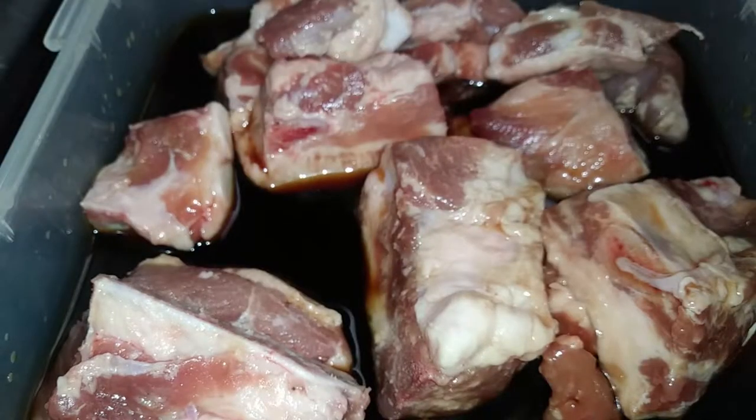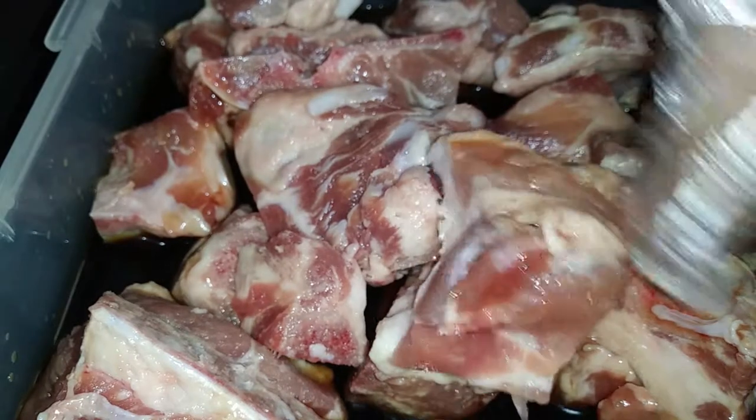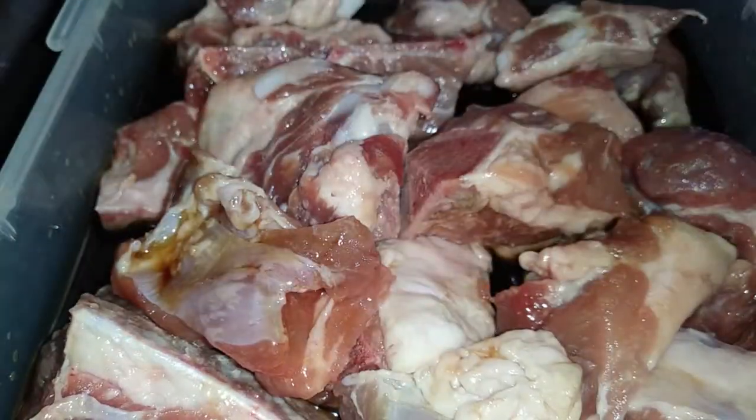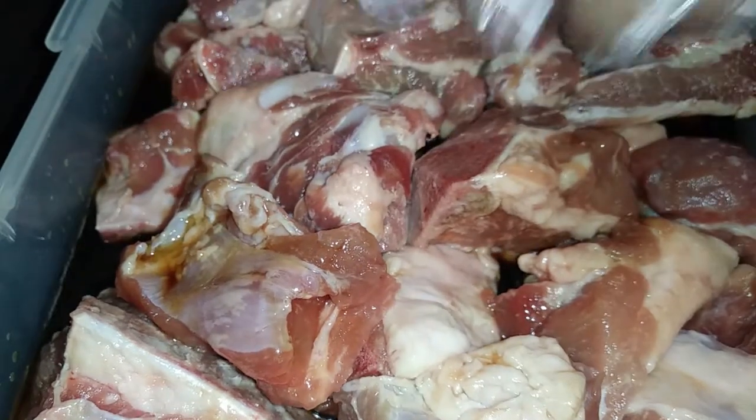We're going to need one and a half tablespoons of sugar or your sugar substitute, and five to eight cloves of garlic. We'll begin by mixing all the ingredients together except for your garlic, so take that out, mix it all up, and get it all well incorporated.